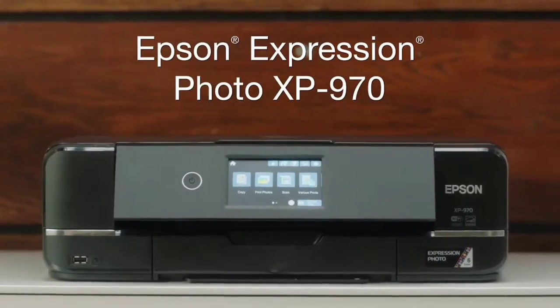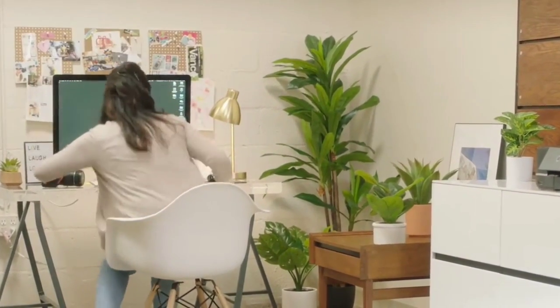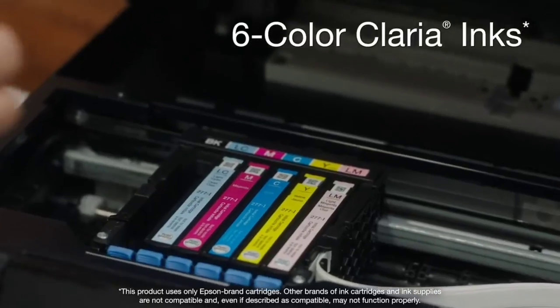That's the top 6 best photo printers of 2024. Please make sure to subscribe to our channel for more information like this. Thanks for watching.